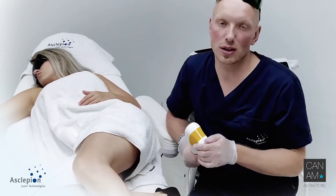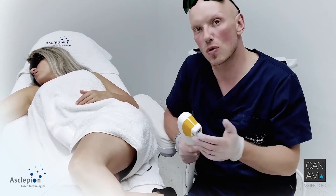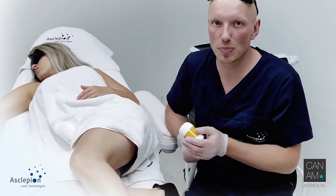Once more, please react on this video. If you would like to have further information — more treatments, more patients, more cases — let us know. We are happy to serve you well.